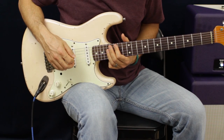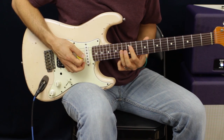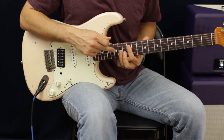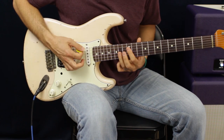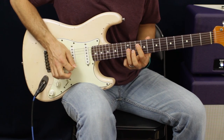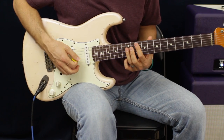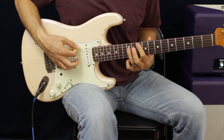The next thing we're going to do is slide up. We're going to go 12 to 14 on the D and G. Then we're going to slide from 10 to 12 on the D and G, and then go up to 10 to 12 on the A and D.